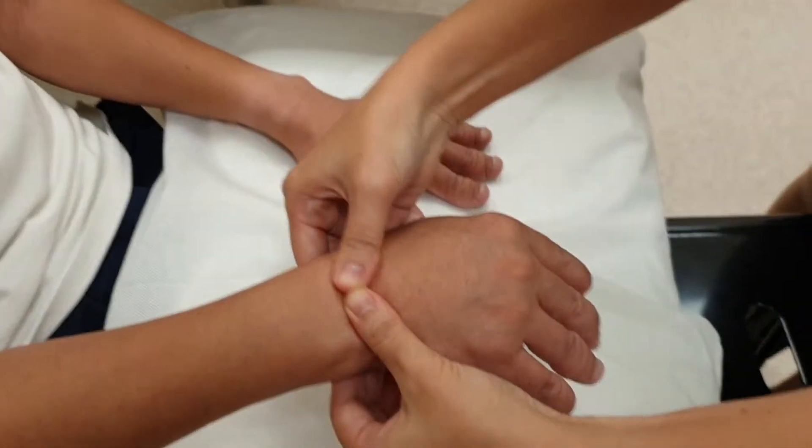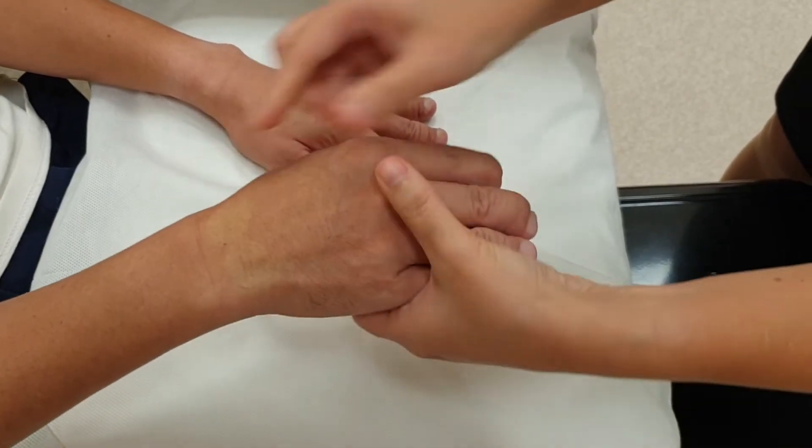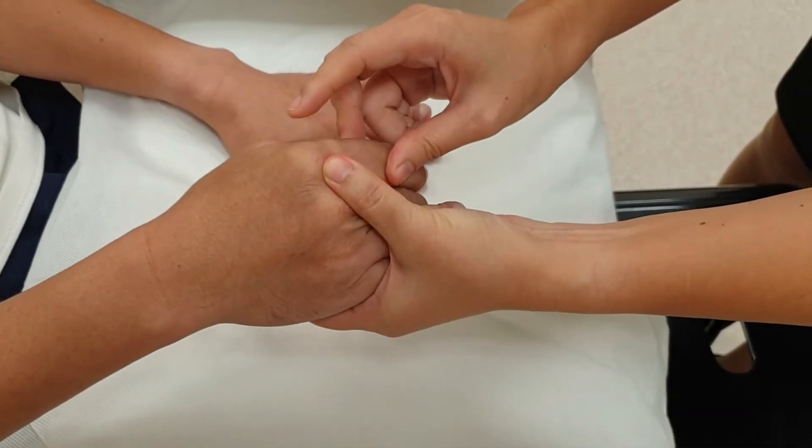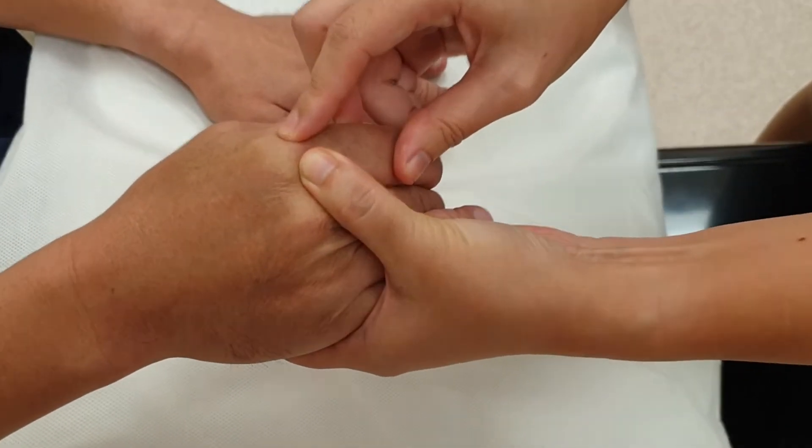We begin with palpation. We palpate the wrist for tenderness and effusion — if there is pain, let me know. Then we go to the metacarpophalangeal joints; you squeeze the fluid to one side and appreciate the fluctuance on the other side.